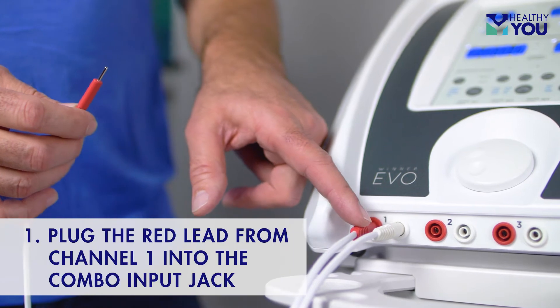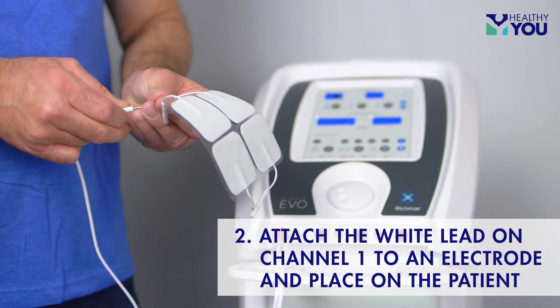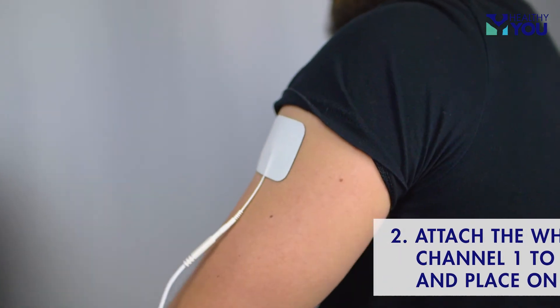Plug the red lead from channel 1 into the combo input jack on the back of the machine. Attach the white lead on channel 1 to an electrode and place on the patient as a dispersive pad.